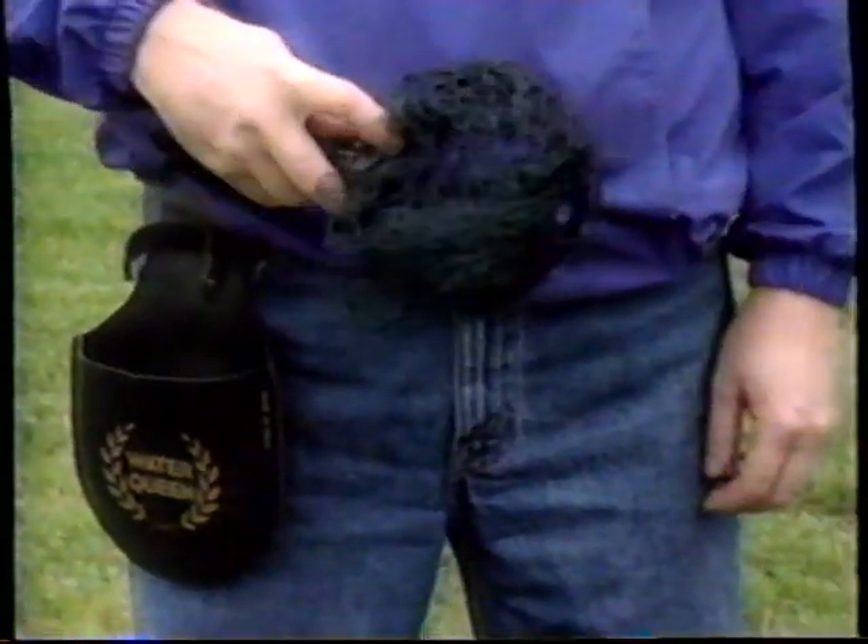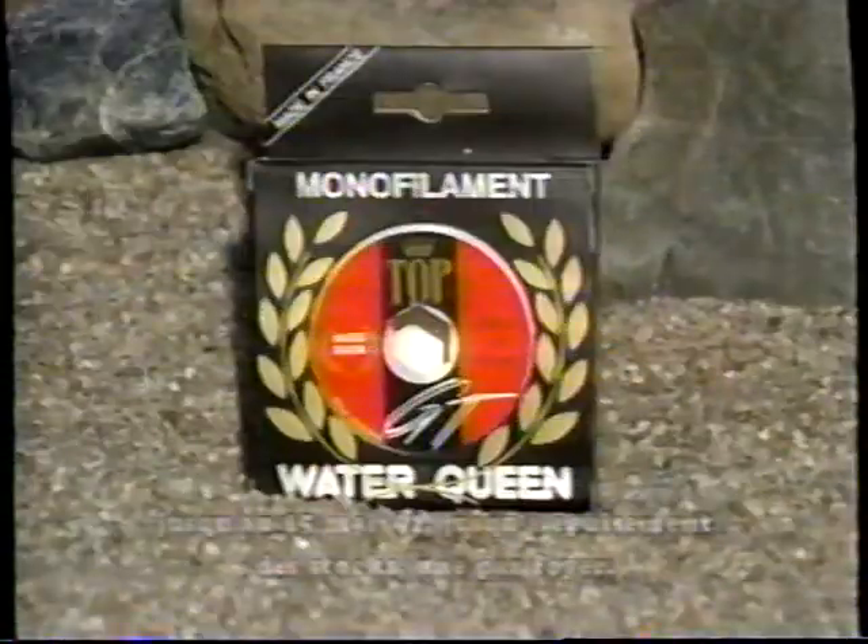Nous vous donnerons ceci : une épuisette revolver d'une valeur de 24,95 $. Voyez votre détaillant.